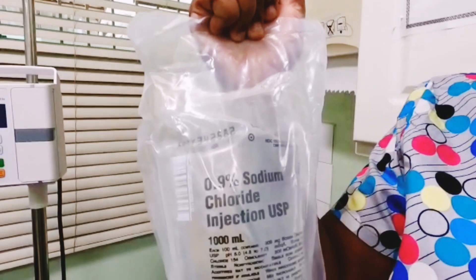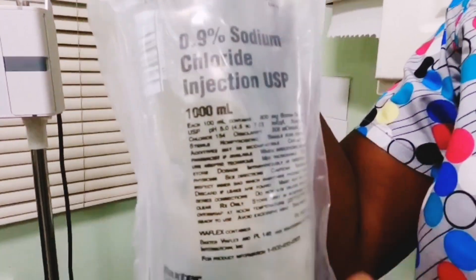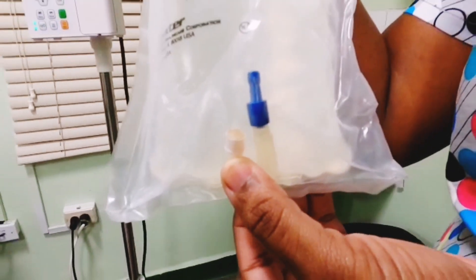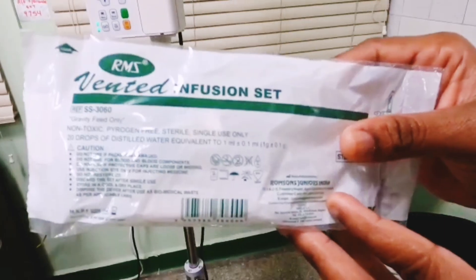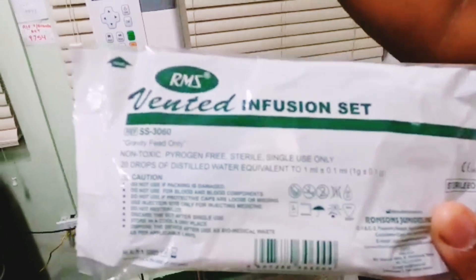We are going to do a demonstration of 0.9% sodium chloride injection 1000 ml. We have two ports — one for medication insertion and one for IV line insertion. This is the IV line infusion port.